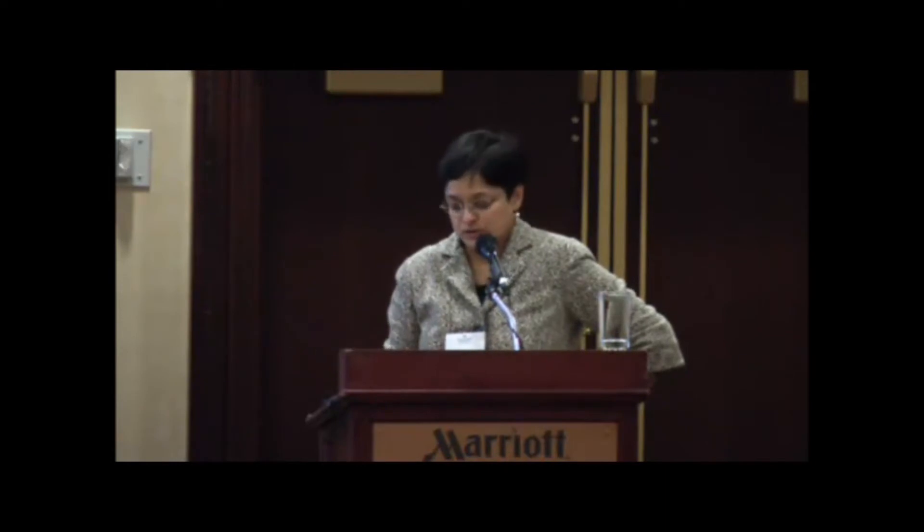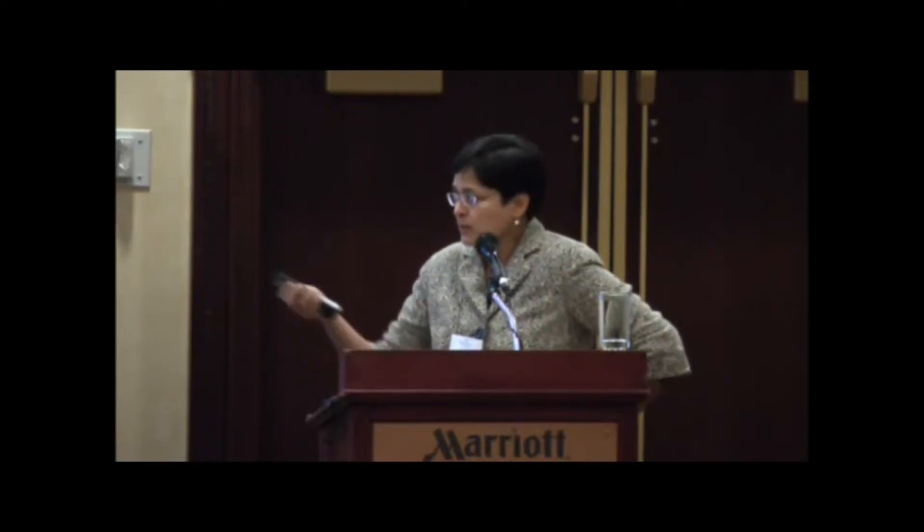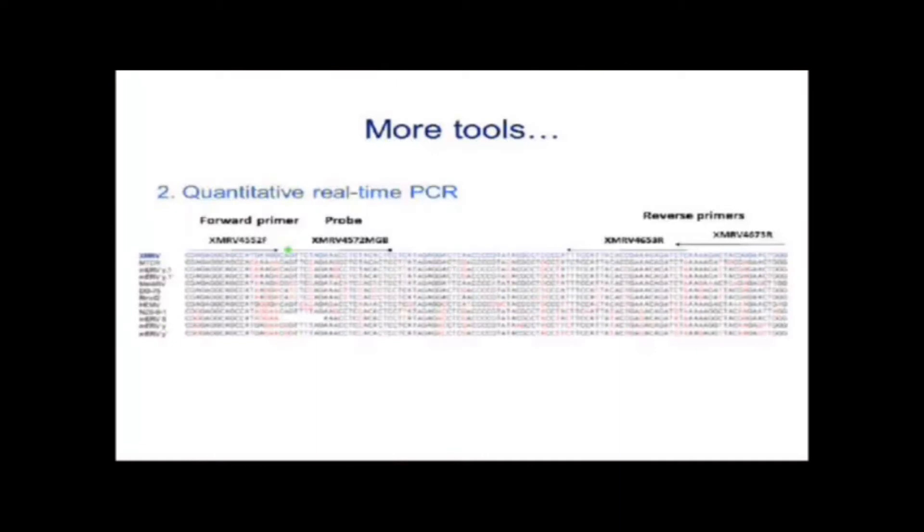Our lab has stayed away from any nested PCR approaches. The point is that our PCR is extremely specific: it only picks up XMRV, doesn't pick up the MLVs that might be implicated, and also prevents you from picking up mouse viruses, which are a source of contamination I'll come to in a moment.